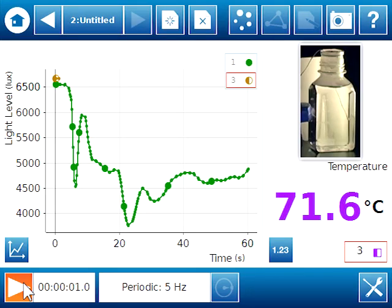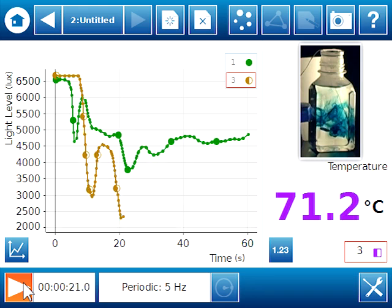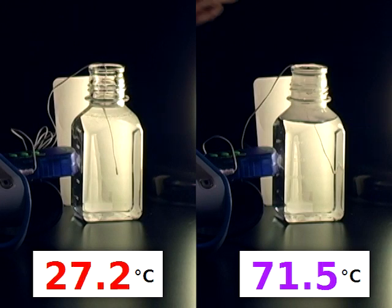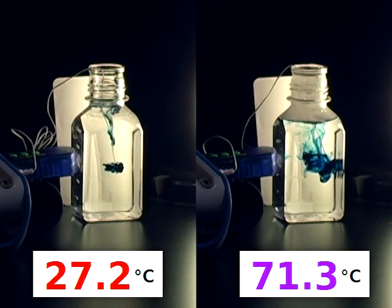Now for the hot water. Again, we see an immediate drop in the light level with the introduction of food color. However, since hot water has more kinetic energy than cold water, we see that the rate that the food color spreads in the bottle is faster. Now we will compare the two water samples side by side to show how food color is dispersed at different rates.